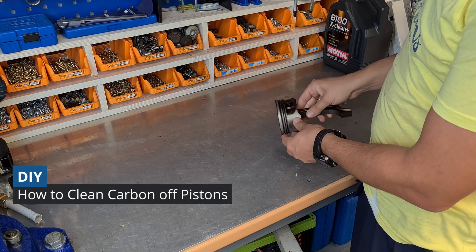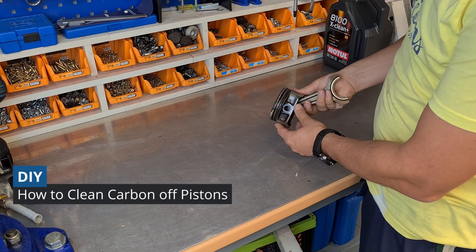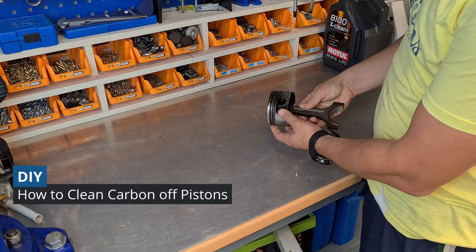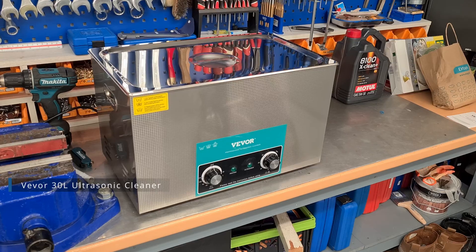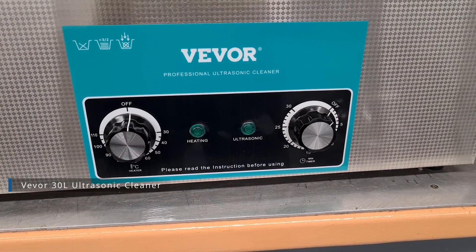Hey guys! I'm in the process of rebuilding an engine and today I will be cleaning my engine pistons from carbon. I've bought myself an ultrasonic cleaner and it is time to test it out.